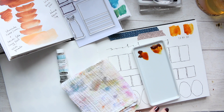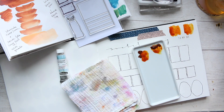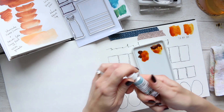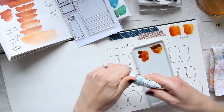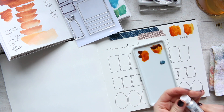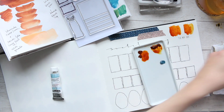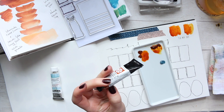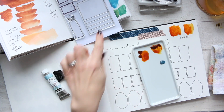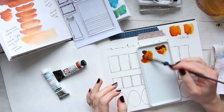It's looking identical, so I can use that. Let's start adding some Schmincke Glacier Green — this is PR233 and PG50. Then the Quinacridone Deep Gold is PR48 and PY150. We're going to use this large stamp to document all of these things.